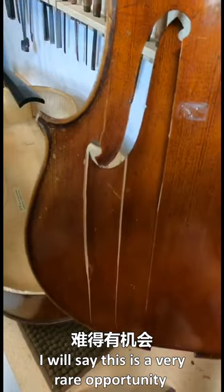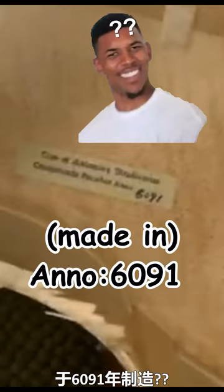This is a very rare opportunity for me to show you the inside of the cello, made in 1691.